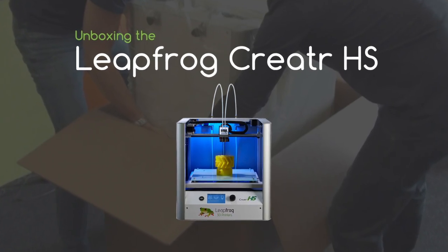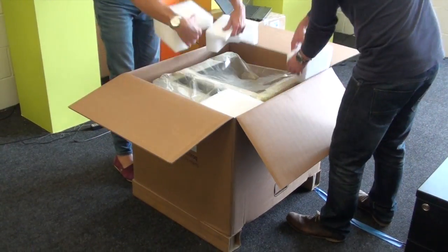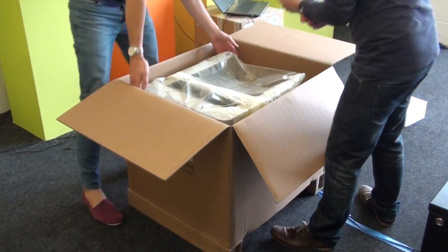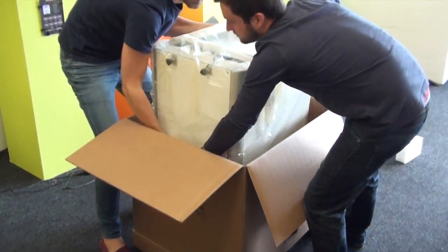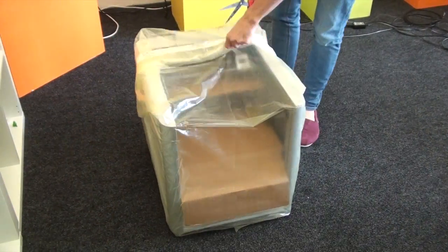This is the unboxing video for the LeapFrog Creator HS. Let's get it out of the box — you might want two people for this, it is quite a heavy machine, but that all adds to its stability and makes it a great printer for 3D printing.